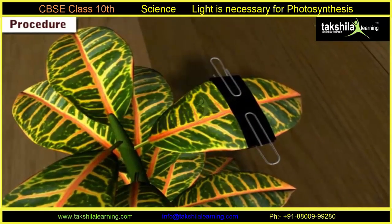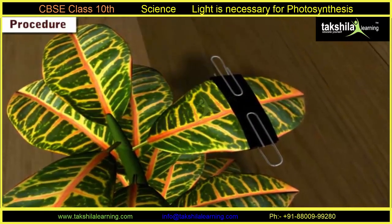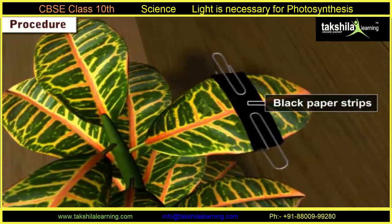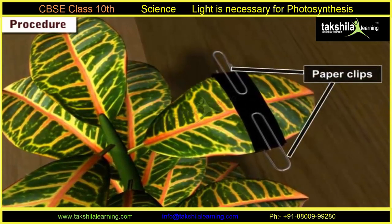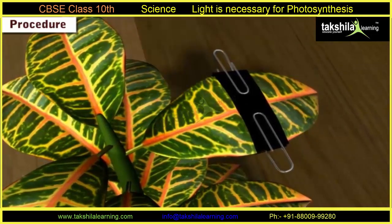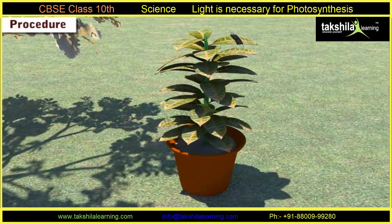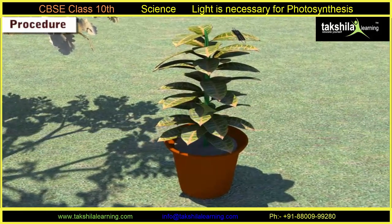Step 2: Choose a broad leaf and fasten — attach firmly — two strips of black paper over both sides of the leaf using paper clips. Step 3: Expose the plant to sunlight for approximately seven to eight hours.